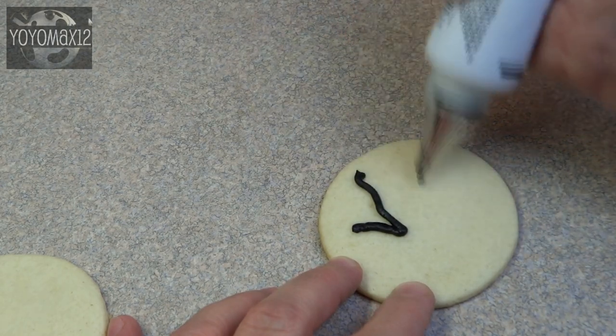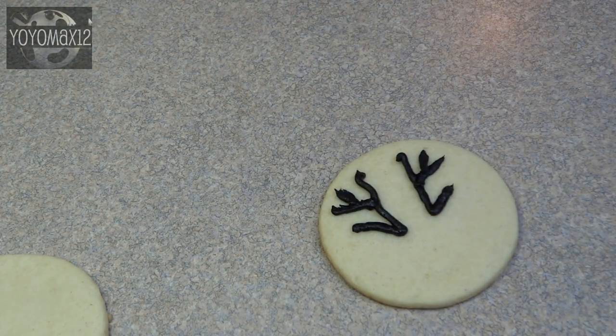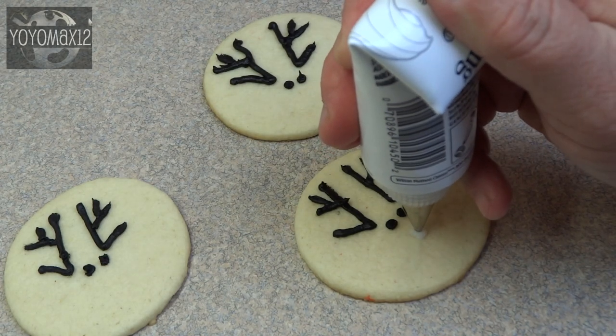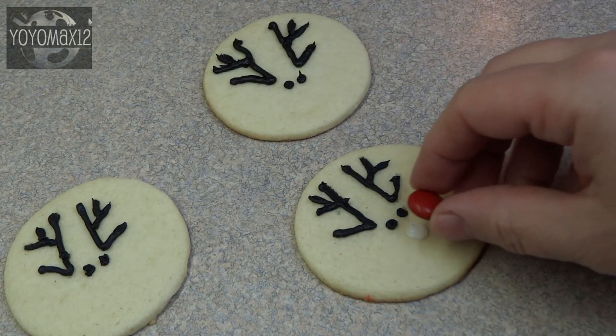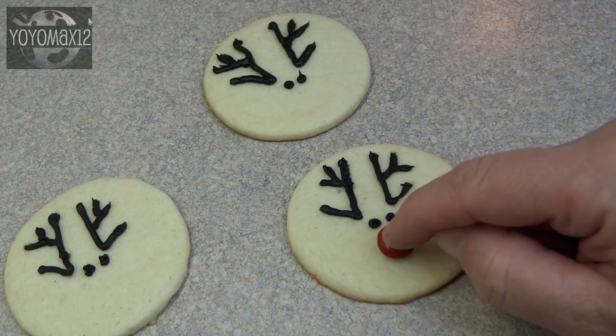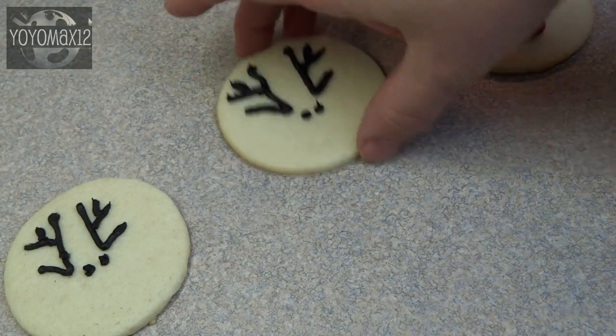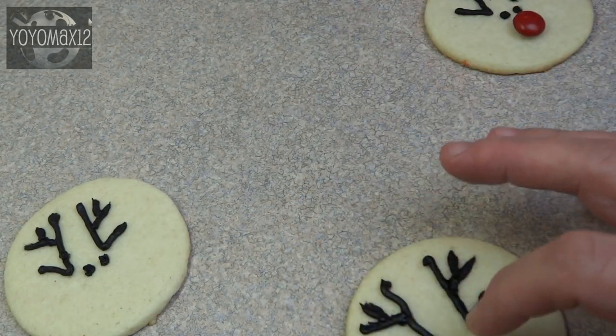And now for the reindeer — I just love how simple this design was. Some black frosting to draw the antlers, two little black dots for the eyes, nice and close together because we all know reindeer have beady little eyes. And then you're going to add a red M&M or red Smartie for the nose. I found this idea on Pinterest and I'll provide a link in the description box to the original site.